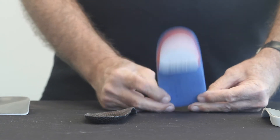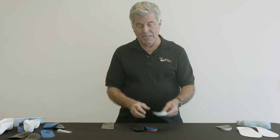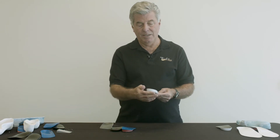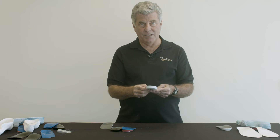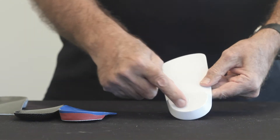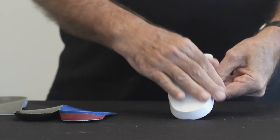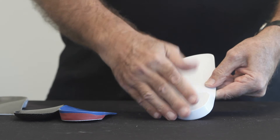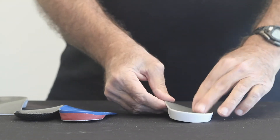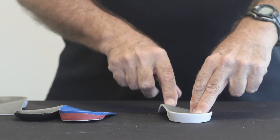An innovative way to apply a rear foot post is the intrinsic posting technique. This post is actually part of the shell itself. It's integrated into the shell as one unit, and it has another feature in that it has two planes of contact.